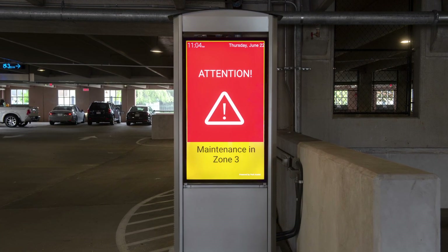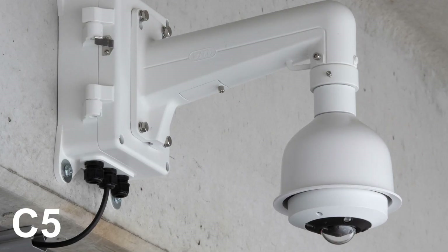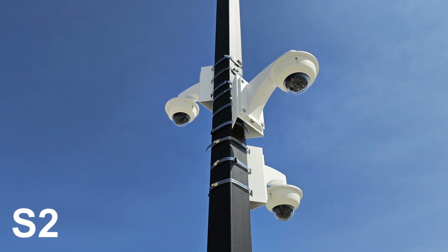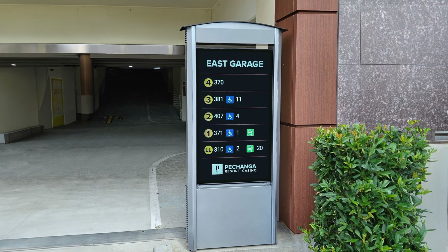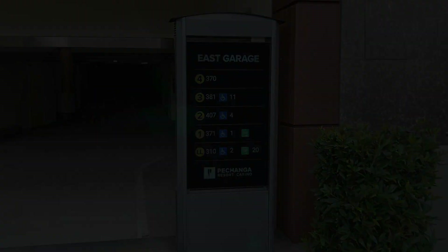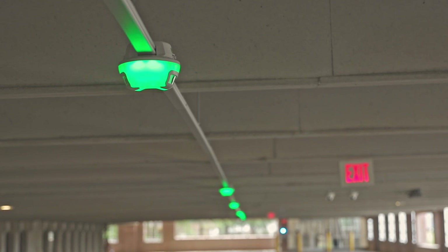Installation is simple for the C5 and S2 since they use standard CCTV hardware. Additionally, LCD signage installation is similar to our other digital wayfinding signage installation. At this point, the on-site installation is complete, and the TKH Security commissioning team can finish the process.